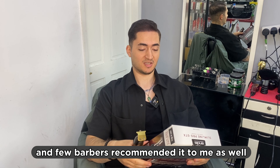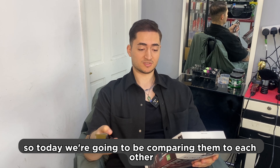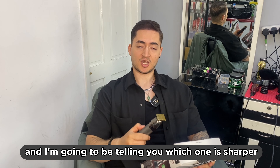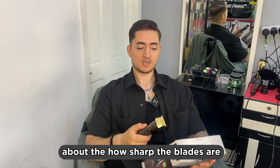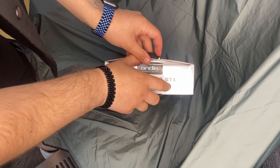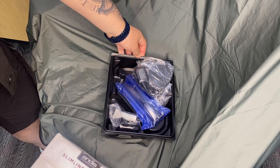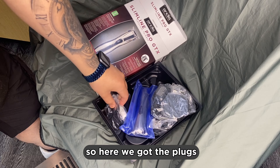So I decided to buy a new detailer. This one looks really good and I searched about it, and a few barbers recommended it to me as well. Today we're going to be comparing them to each other — which one is sharper, which one is worth it — talking about the prices, the sizes, and how sharp the blades are.